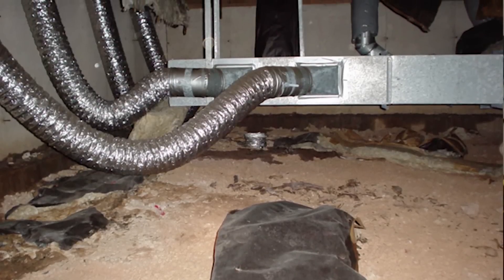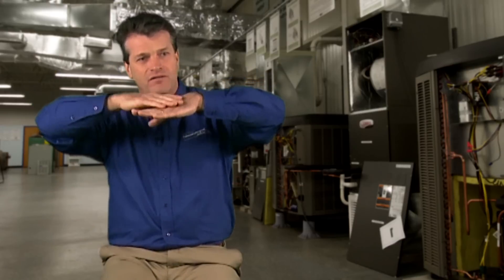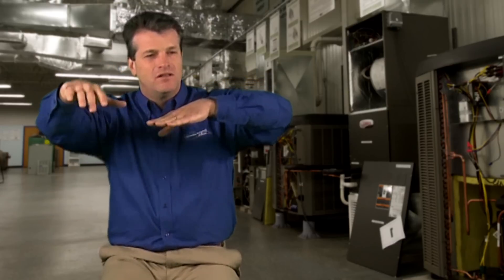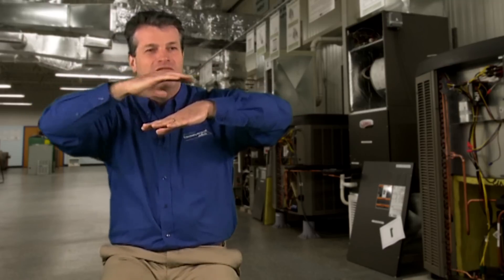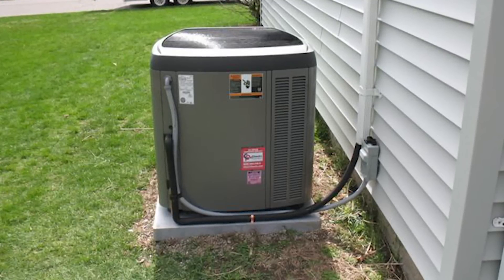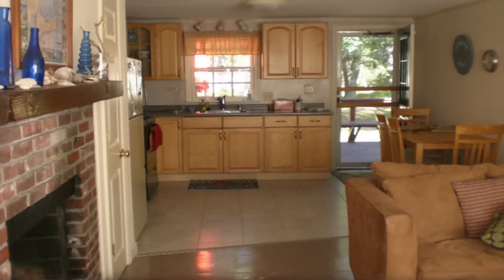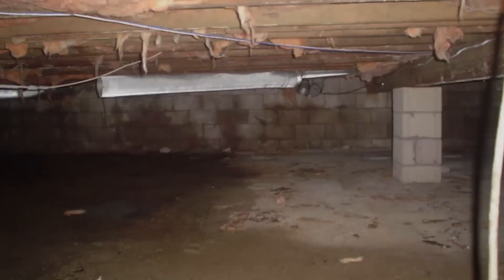In a crawlspace environment you've got wood floors above — brand new wood floors — with an air conditioner up here trying to keep that environment at a certain humidity level. We're trying to reach maybe 45 percent relative humidity in the indoor environment.